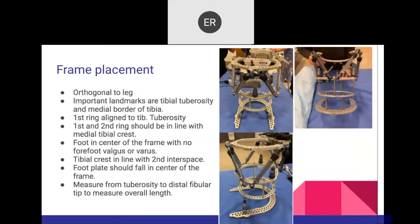These pictures show the frame construct and foot support. If you remember the location where you place the threaded rods, you can preassemble these fixators very well. The frame must be orthogonal to the leg — referenced by the tibial tuberosity and the medial border of the tibia. The first ring aligned to the tibial tuberosity, the second ring aligned to the medial tibial crest. The foot should be in the center of the frame to avoid varus or valgus.